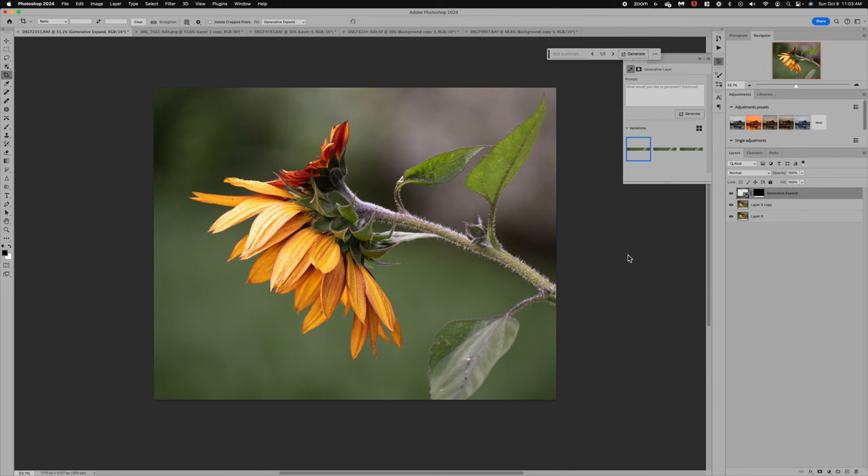It gives us three options to choose from. Here's option one, which I'm very happy with. Option two is maybe a little better but I don't like that leaf very much. And option three — I don't like that leaf either, so option one was definitely the best option.